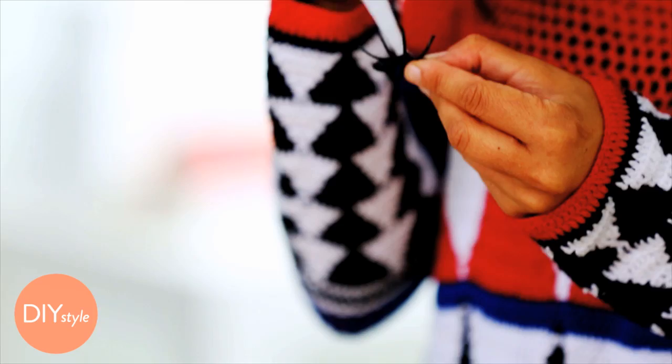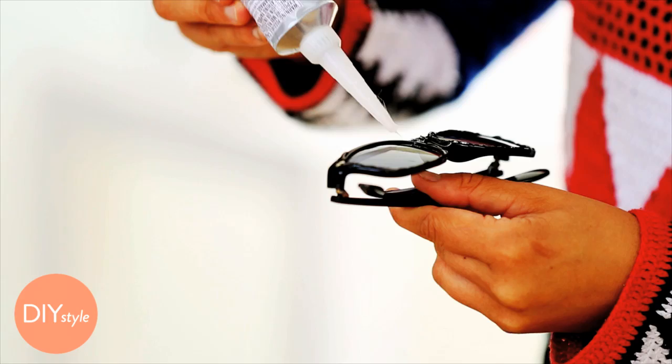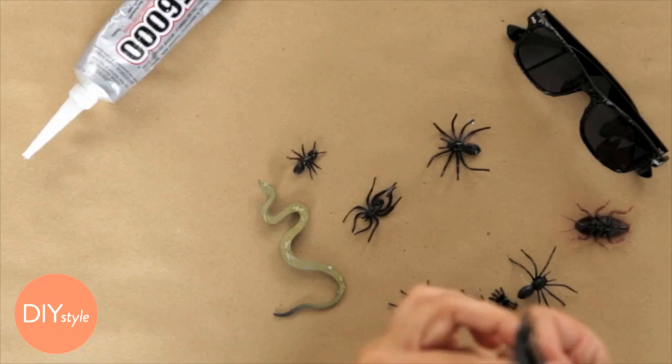This is such a great last-minute costume because it's super easy to make. Prepare each of your bugs with just a little bit of glue so they get nice and tacky. Lay them on their backs, and then prep the frames of the glasses where you want to embellish with bugs.